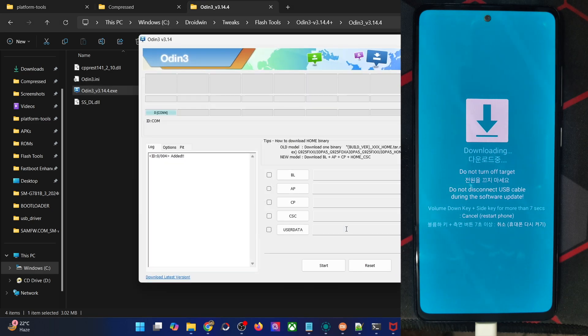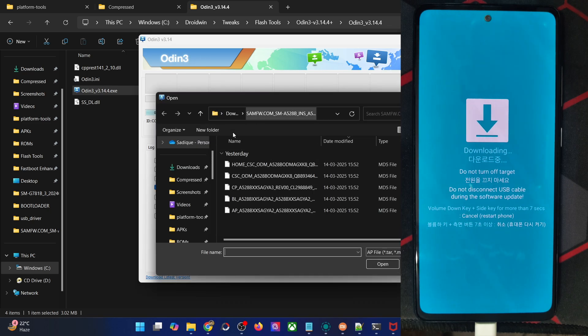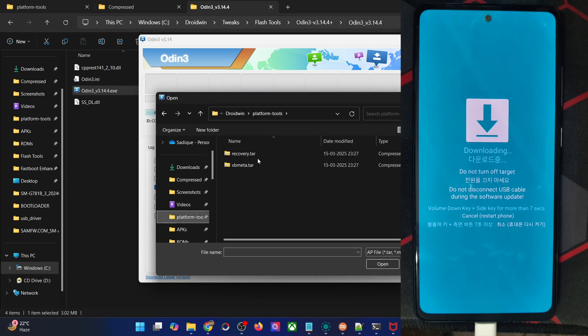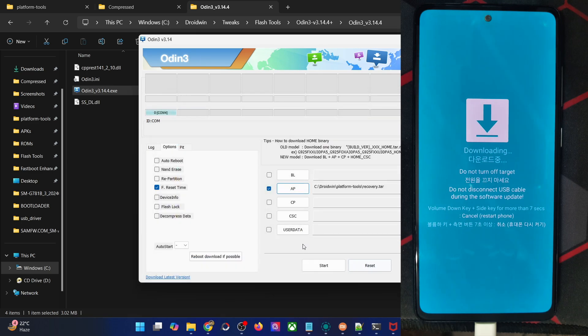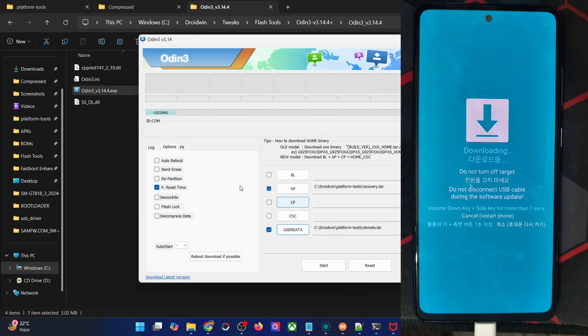Your phone should now be shown under the COM section. If that's well and good, go to the Options tab and uncheck Auto Reboot — this is very important. Now click on AP and load the recovery TAR file, and in the User Data slot load the VBmeta TAR file. Once you have loaded both files and unchecked Auto Reboot, click Start. It will now flash both files onto your phone, which takes only a few seconds, and the flashing is now complete.